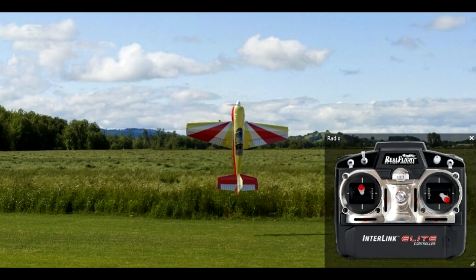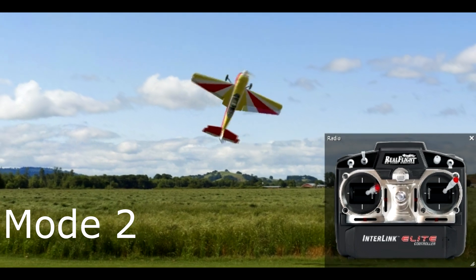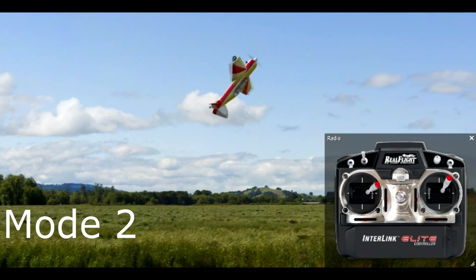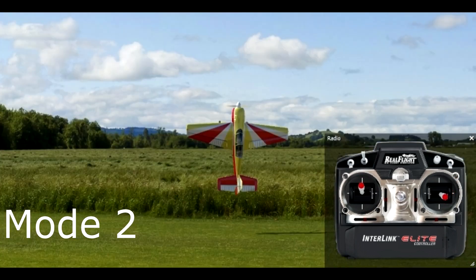Next up, I'm going to show you the simulator view for mode 1 and mode 2, in full speed and slow motion, so this will help you better see exactly what inputs are being given. I would mostly pay attention to the elevator and the aileron inputs — the rudder is pretty much full bore in one direction no matter what.